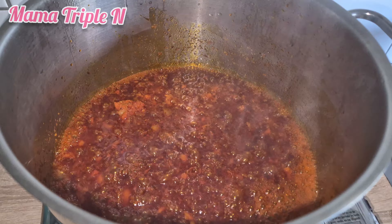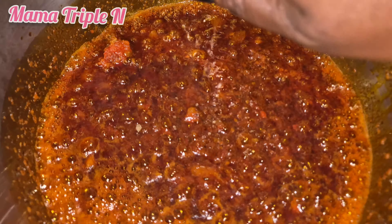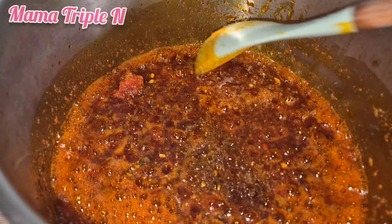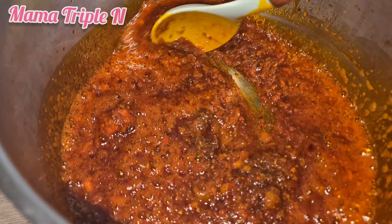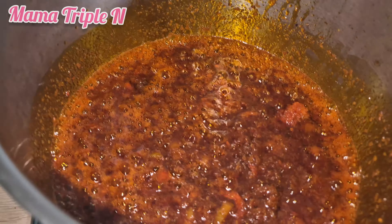After letting it cook for about 10 to 15 minutes on a low heat, I added my seasoning and also some bouillon powder. I'm going to stir carefully and then add my meat.